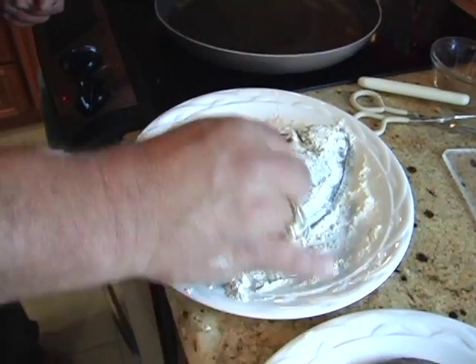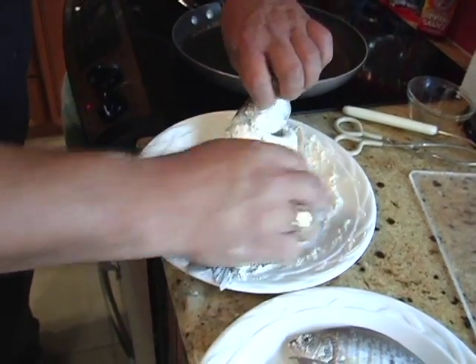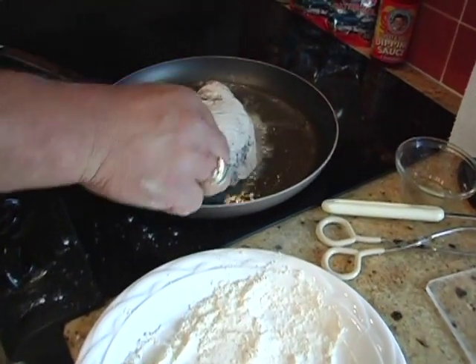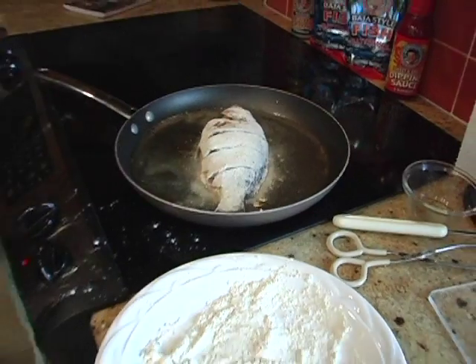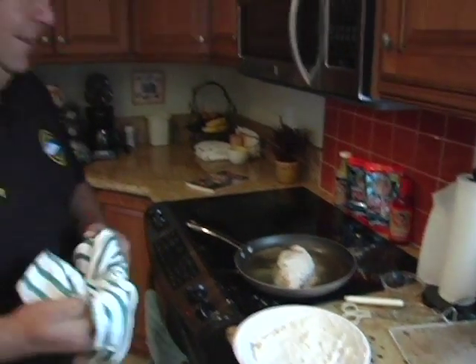Now all we do is just take the fish and coat it in our fish batter. The fish is all covered and ready to go. I'm just going to drop this in the oil — just like that. See how quick it's cooking? It's not going to take a long time. I'm just going to do this for a couple of minutes on each side and then we'll be ready to go.